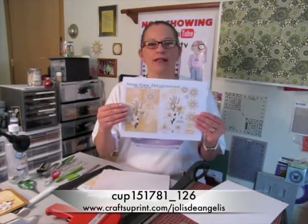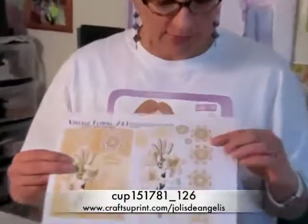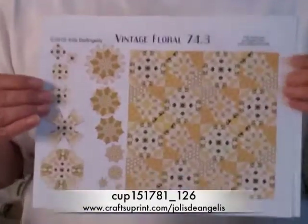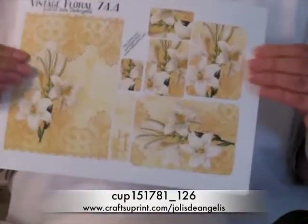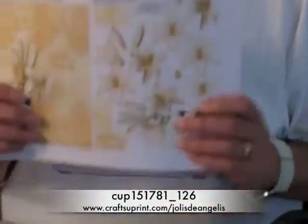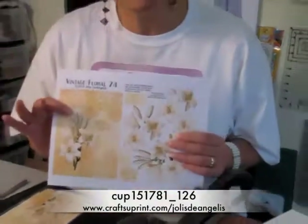If you notice on this, I also have several other sheets that go with this. This one has a medallion. This one is a couple of alternative toppers with extra tags. This one is teabag folding tiles and a pyramid version. You can find them all by going to that original cup number and just clicking on the connected sheets button, and you'll be able to find them all.